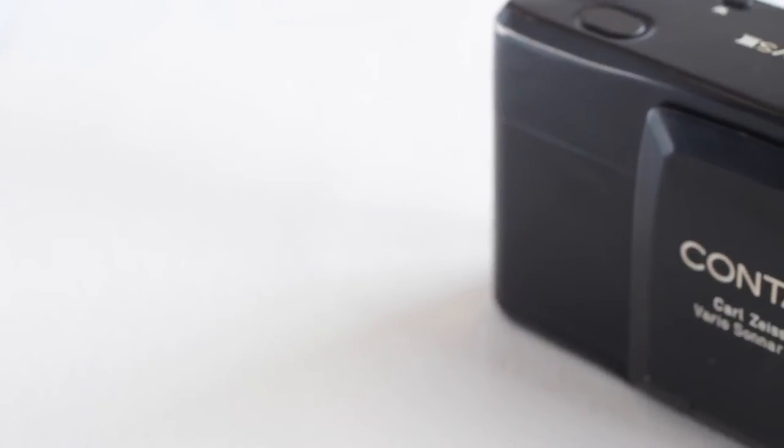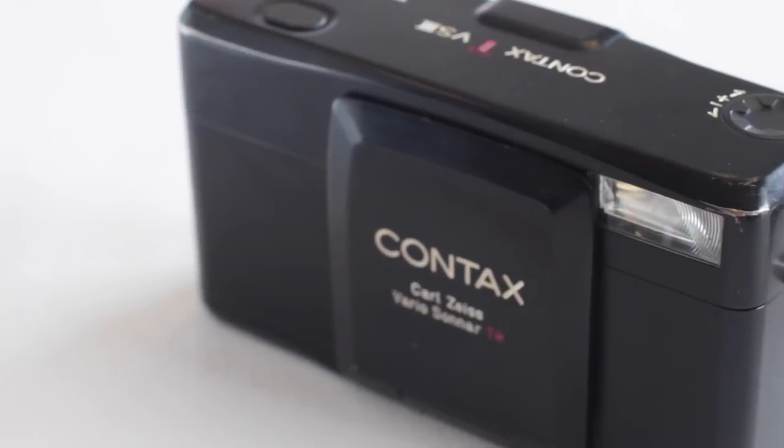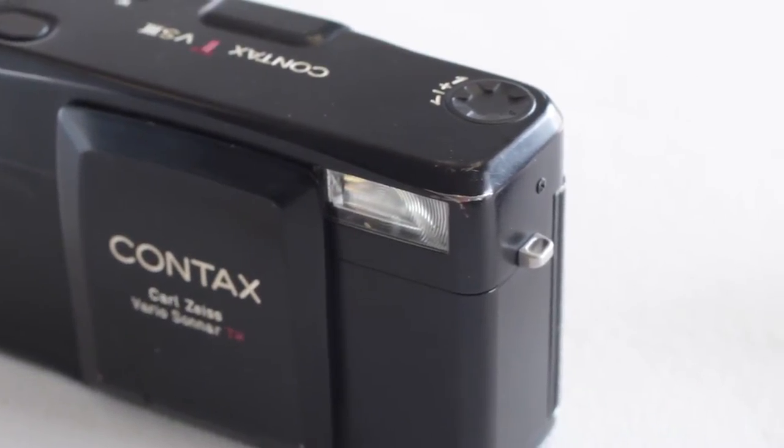I'm not doing that many more camera manuals unless they're really cool or really popular, and this goes into the really cool category. This is the Contax T-VS3 and it's like the bigger brother to the Yashica T4 series.